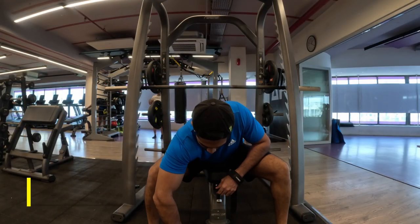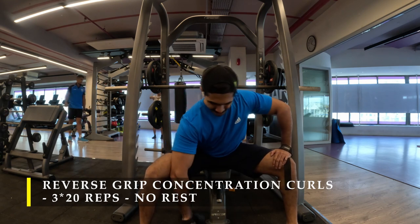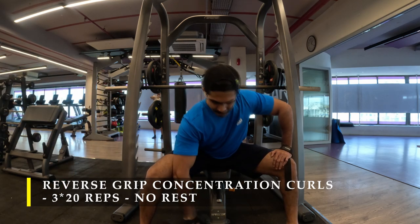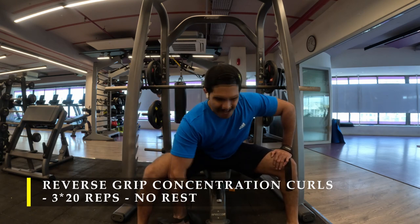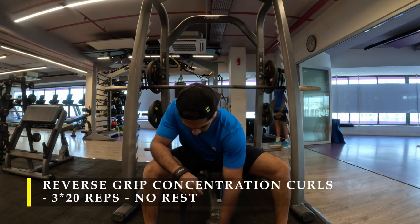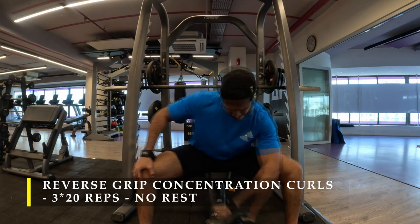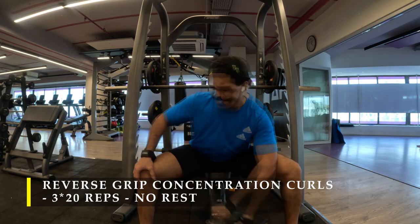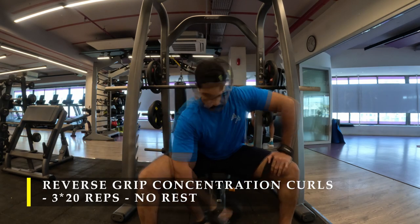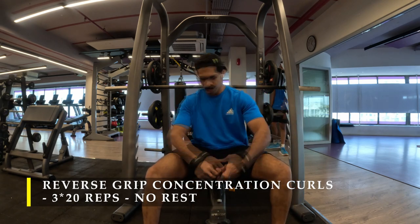After that I moved on to reverse grip concentration curls — again three sets, 20 repetitions, with no rest, switching from one arm to the other without break since while one arm is working the other is resting. I was able to get 20 repetitions in the first two sets, but by the third set I was completely exhausted and only got about 15 or 16 repetitions. I had enough blood and pump in my bicep that I couldn't push any more — I let it be. I'm again using straps to minimize forearm involvement in gripping the dumbbell.